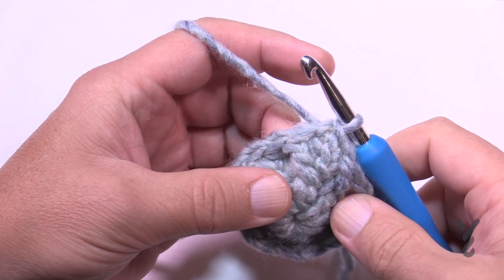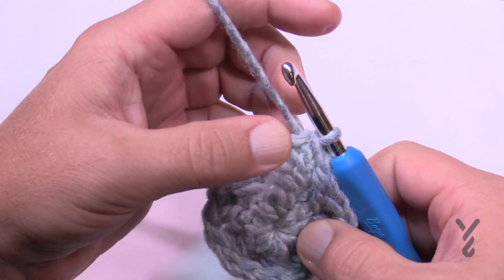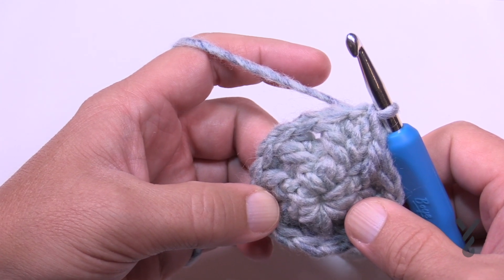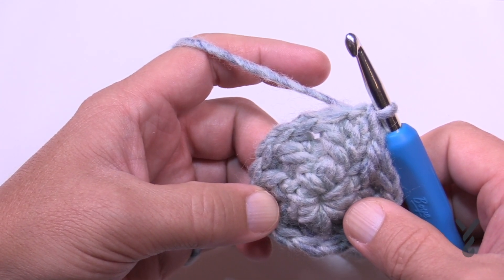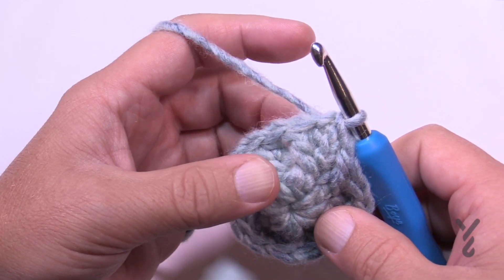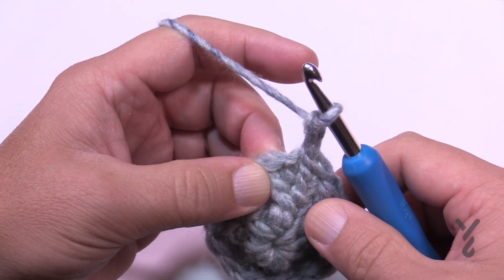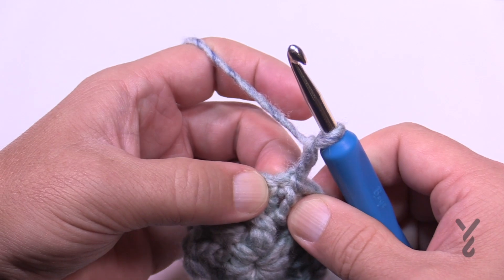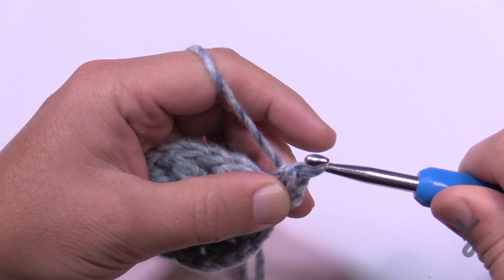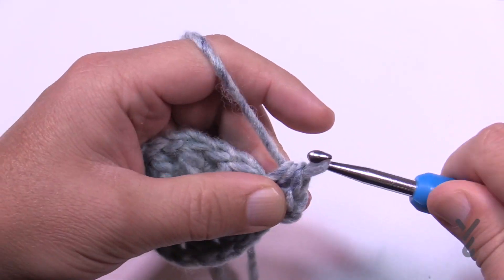As we begin round three, pay attention to how this is growing. Each stitch round is the same structure — the difference is it's expanding. After round seven the pattern says to continue as established, and if you're paying attention it actually makes a lot of sense. Chain two, which doesn't count as anything, and in the same stitch as the join put in two half double crochets: 1 and 2.